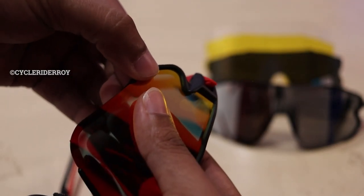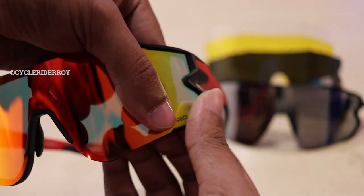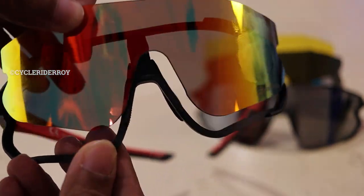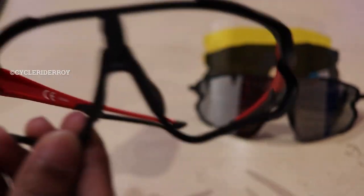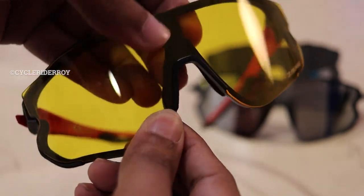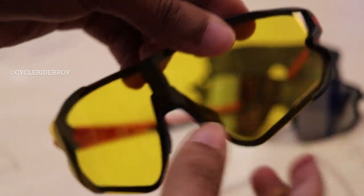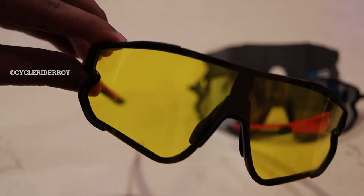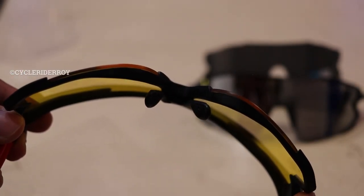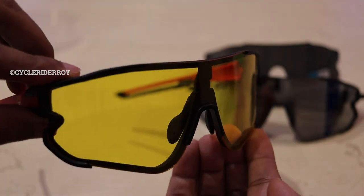To remove the lens, hold your sunglass from one end and remove it from one groove like this. It comes out of one end, then go to the other end and remove the lens from its groove and frame. Finally, at the middle nose portion the lens is easily removed from the frame. If there is no gap after attaching, your lens is properly fitted in the sunglasses.